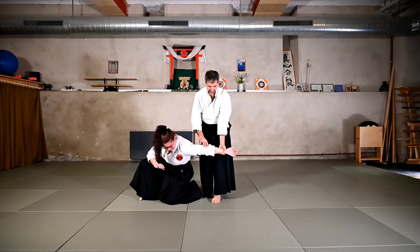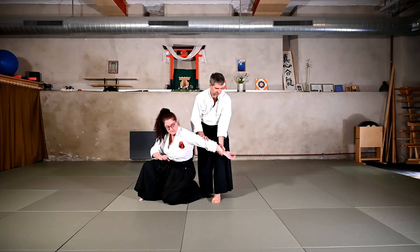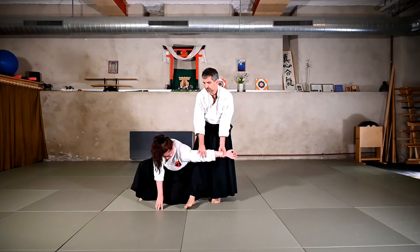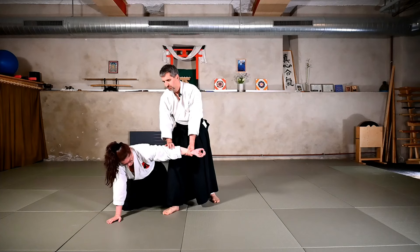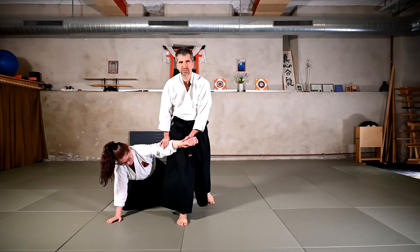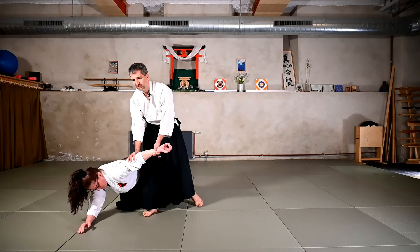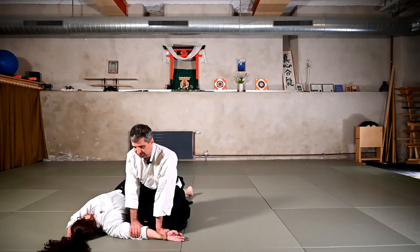Once I finish the spiral movement of the Ikkyo here, get close to my knee — or even beyond my knee — and I get the balance of the Uke. From here I can move forward a little bit towards the Uke, catching the center line of the Uke. I don't want to move alone to the side of the Uke; I want to move with the Uke, taking him a little bit to the side and descending for the pin at the end.